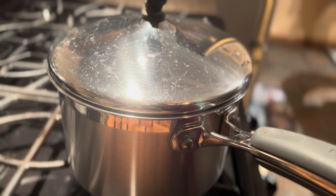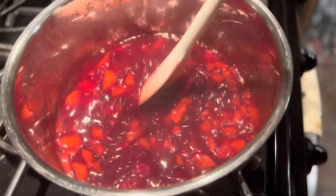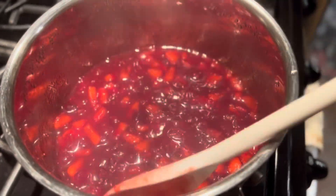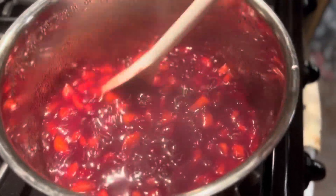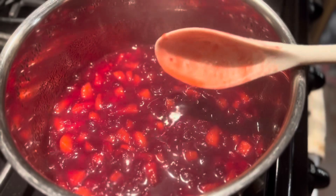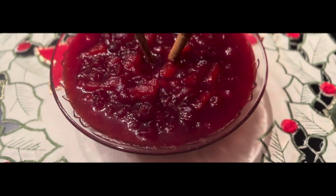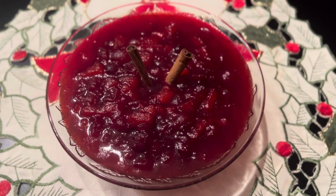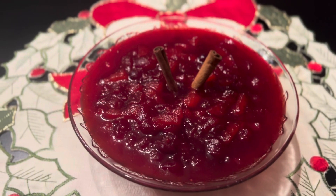The cranberry sauce has been simmering on low heat for about 15 minutes, and as you can tell it is getting thicker. I'll give it two more minutes and then remove it. There is my cranberry apple sauce! If you like this recipe, please give me a thumbs up and subscribe to my channel — thank you for watching.